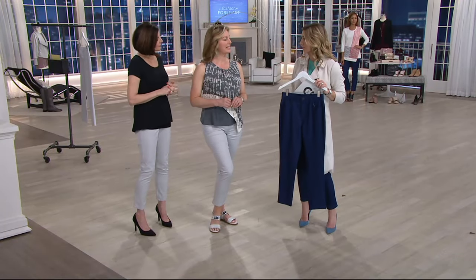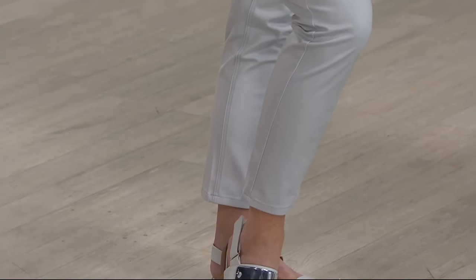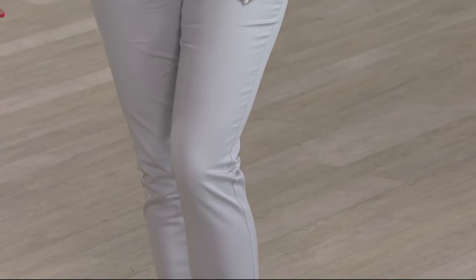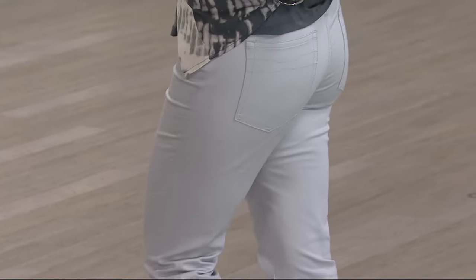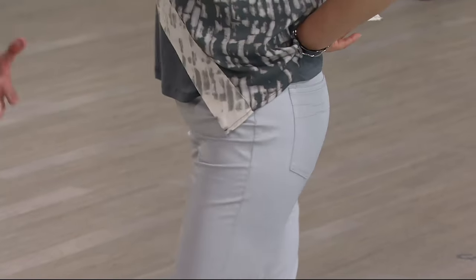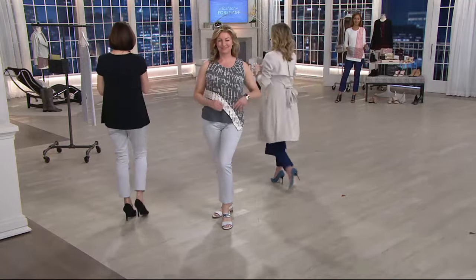Monica, what size are you wearing? She's wearing her traditional size eight. Again, you'll find it's comfortable. You can move, you can get down on the ground, you can play. And it's better than a capri because sometimes if you go too short on the inseam, it starts cutting off the leg and you look shorter. It just doesn't place your body right. So ankle is the way to go.